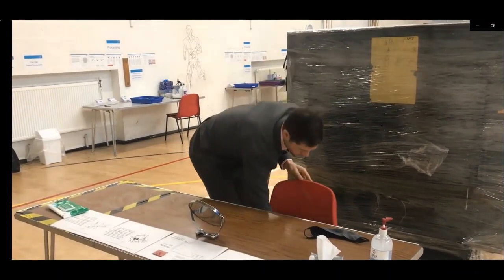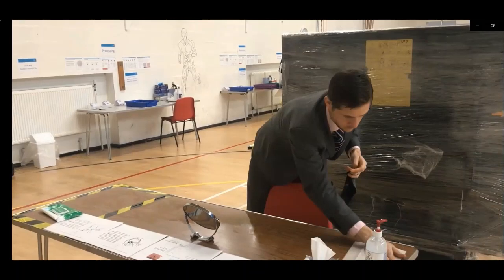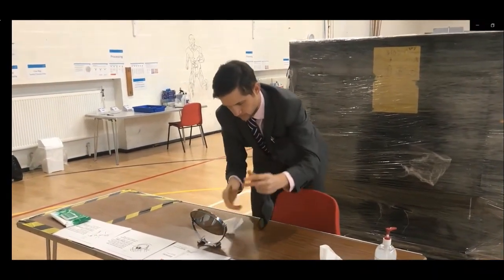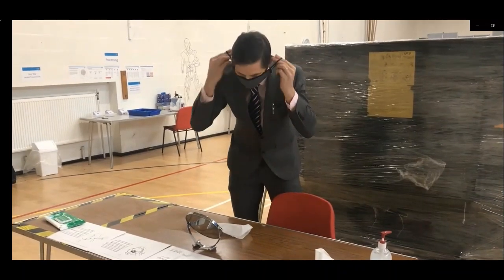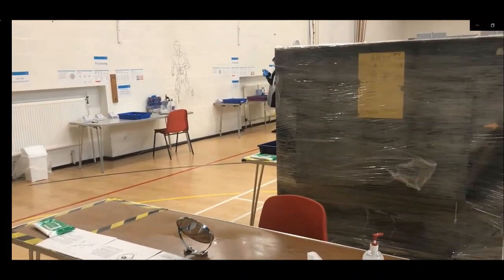Please make sure you wipe down the chair, the table and the mirror. Once this is done you are free to leave the test centre via the far side.